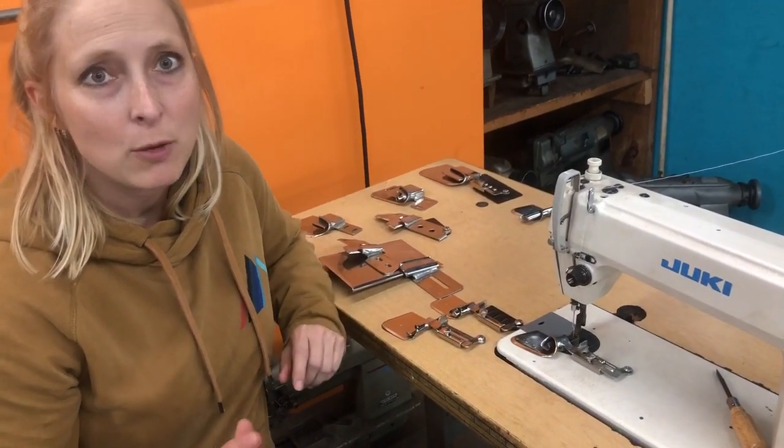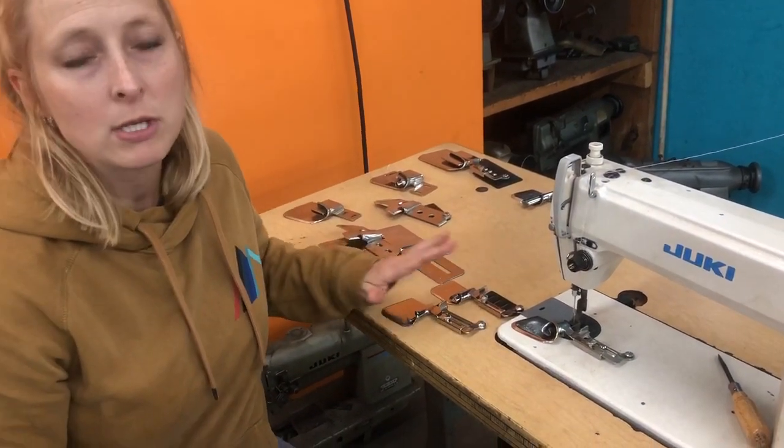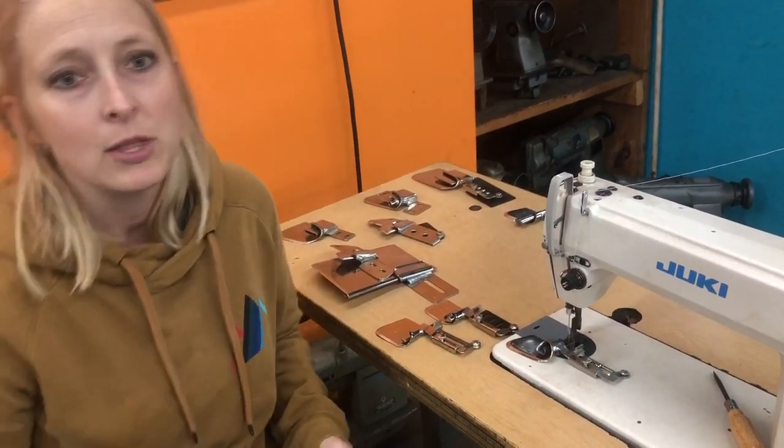Hey, it's Amy, Tennessee Attachment. Today we're just going to go over some of your hammers and I'm going to talk to you about some of the differences that you can get in the hammers.